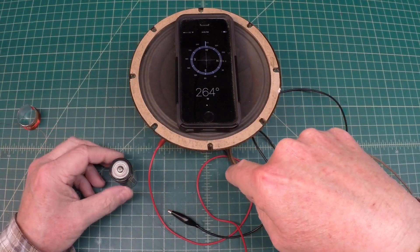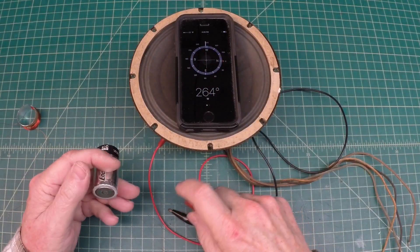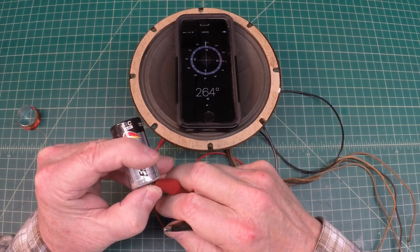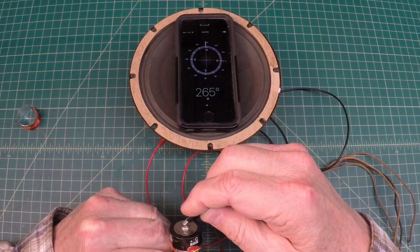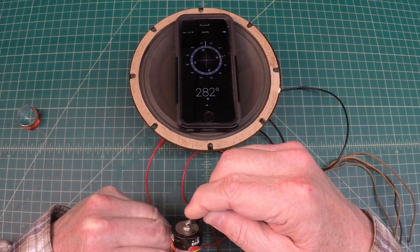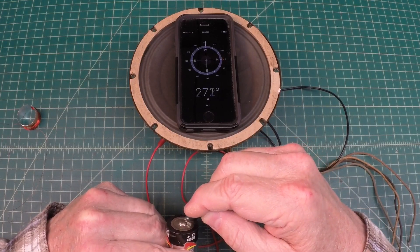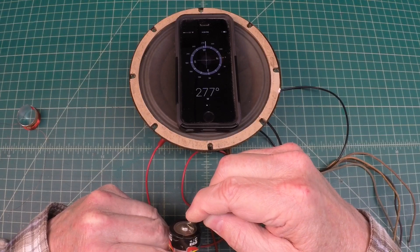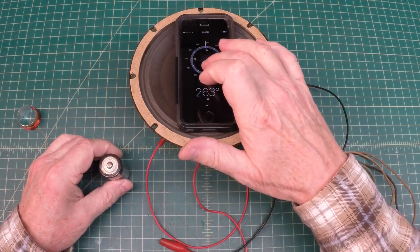So instead of reversing the leads on the speaker itself, let me just change the polarity on the battery — making the plus back here and the negative here to the positive terminal. You can see I'm getting counter-clockwise movement. We'll confirm that again — you can see the current flows, and I'm getting that counter-clockwise movement.